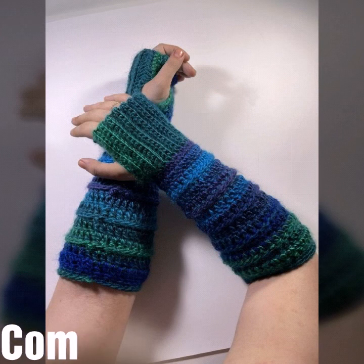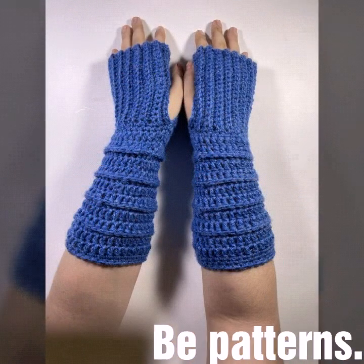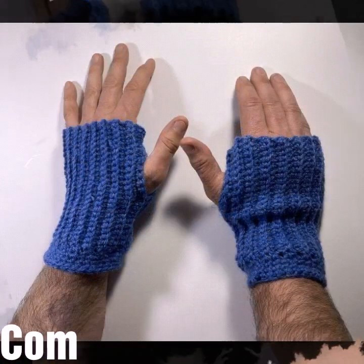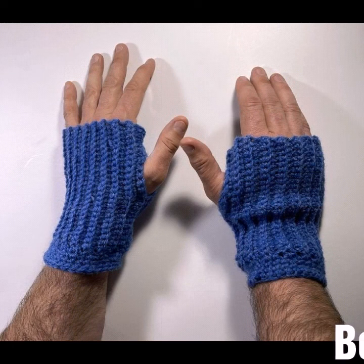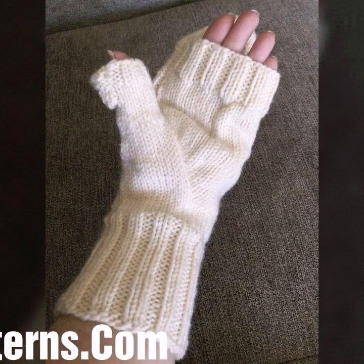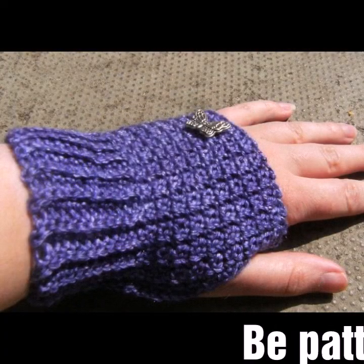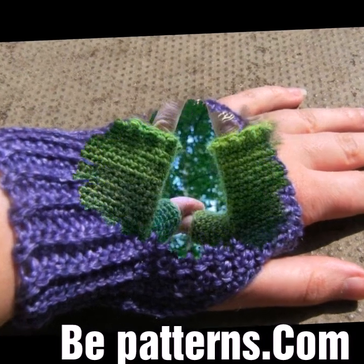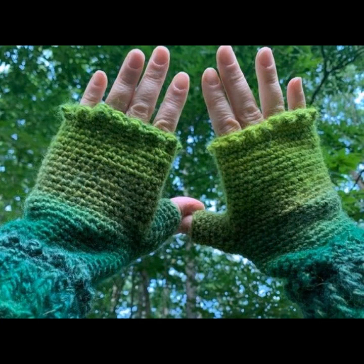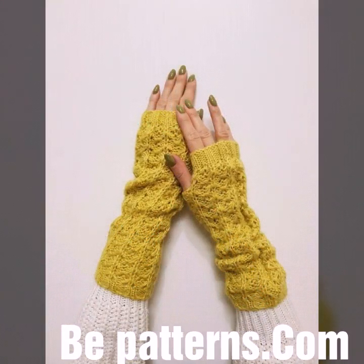I have uploaded new crochet jewelry ideas, decoration designs, and dress designs. If you have new ideas for crochet patterns, please tell me in the comment section. These are all my favorite collection — I have collected new crochet gloves patterns from all around the world for you guys.